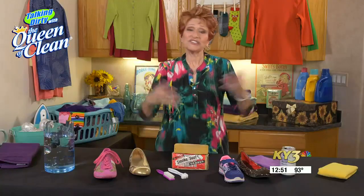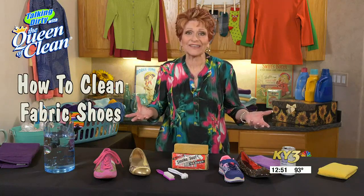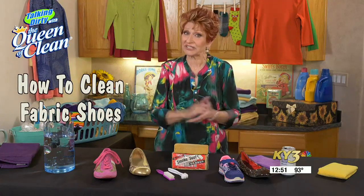Our loafers and sneakers keep our feet clean, so now it's time to return the faith. Here's the queen of clean showing us how to get our shoes dirt free. So many of us have fabric shoes nowadays, and it's always a big question how to clean them. And once they get dirty, they look terrible, and lots of times they're expensive.